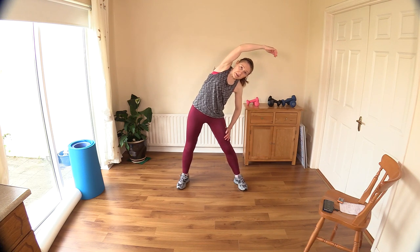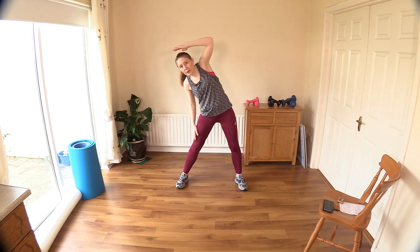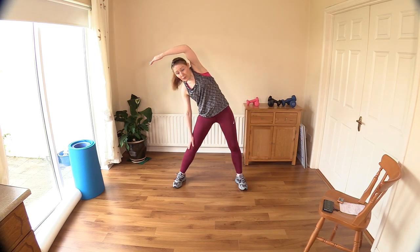Now let's bend over to one side — make a big C shape above your head. You can reach your hand down your leg. Keep your abs in tight here and we'll go over to the other side. I'm going through the stretches a little bit quicker than I should, so pause the video and hold them for a little longer, or just take note of them and do them yourself.